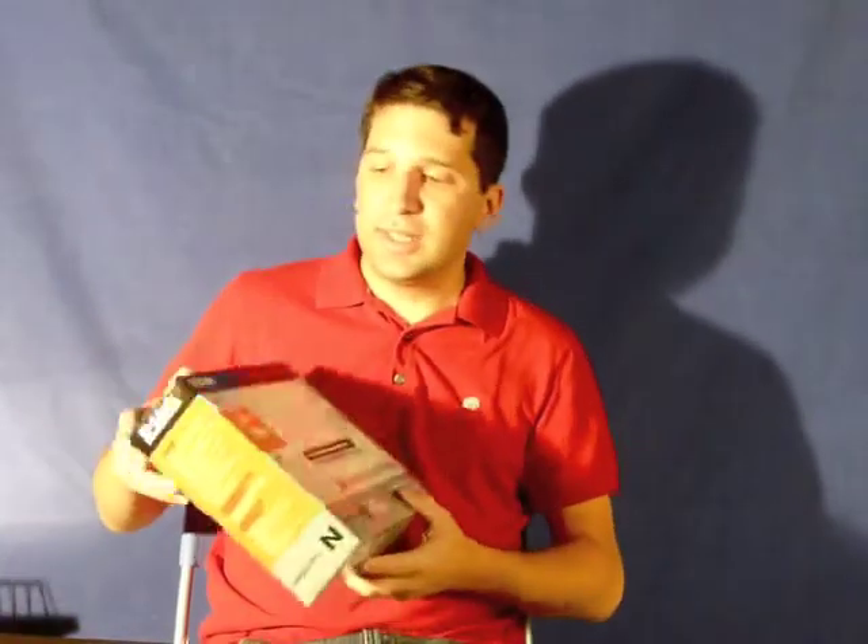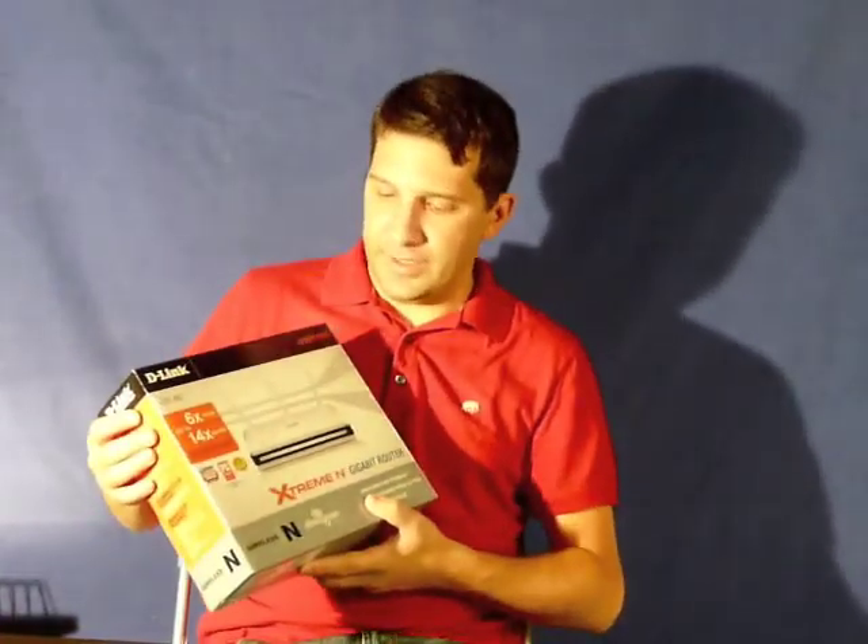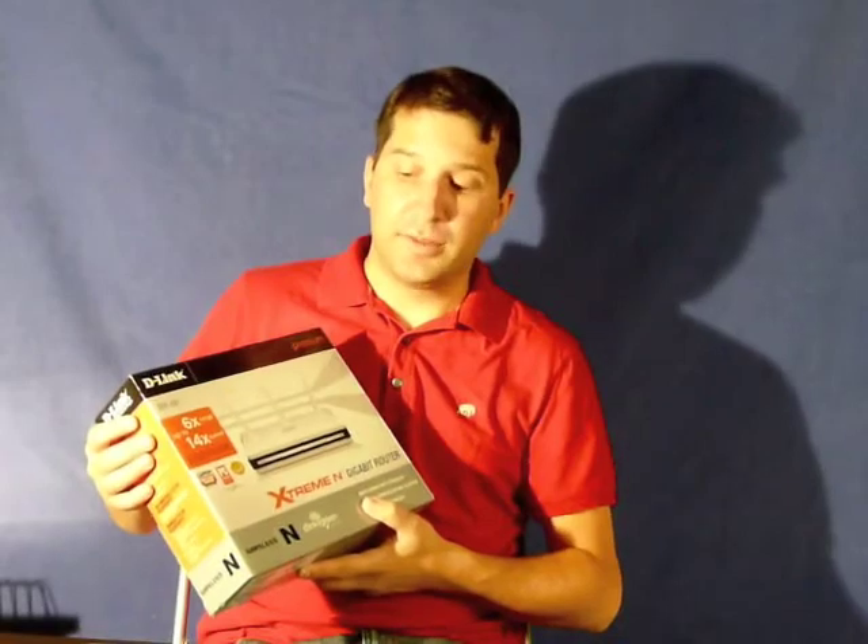So far, so good. If anything craps out on it, I'll let you guys know. That's the D-Link DIR655 Extreme N Gigabit Router with Wireless N Network.